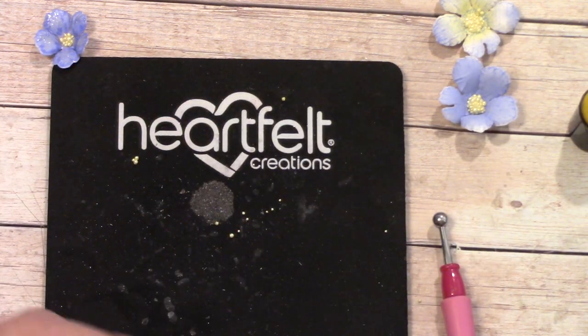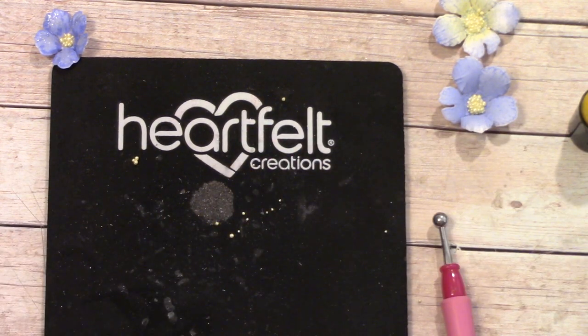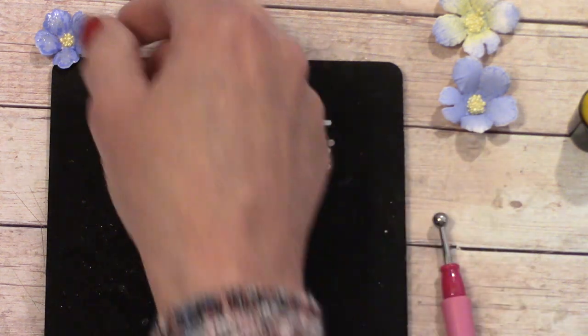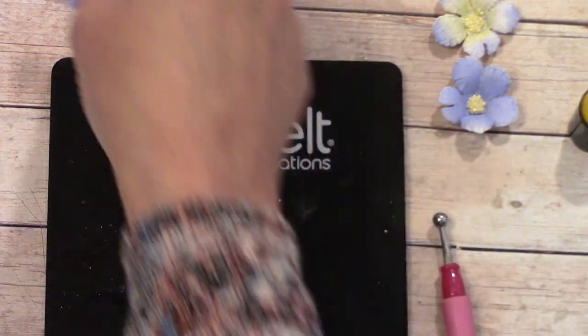One thing your Glossy Accents is going to do is make your flower more vibrant. This looks kind of dull right now, but look at it after it's dried with Glossy Accents — it's a lot more vibrant.